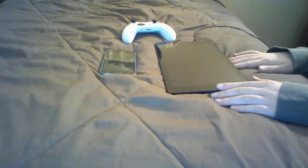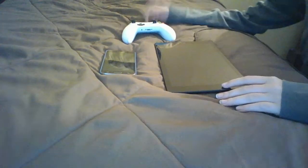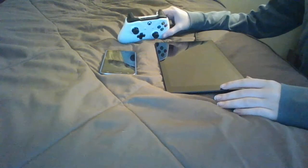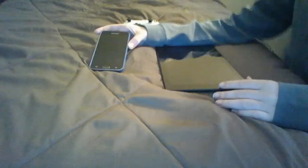Hey guys, Zwish here and welcome back to another video. In this video I'm going to be teaching you guys how to use an Xbox One wireless controller on your mobile device.